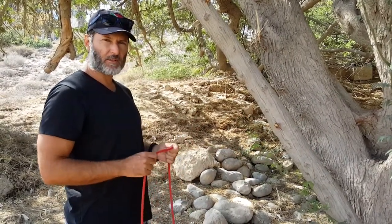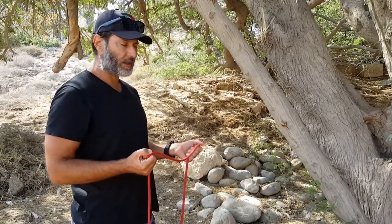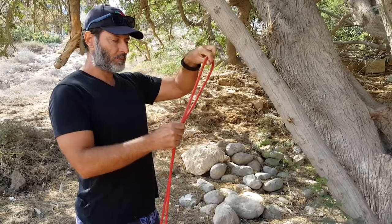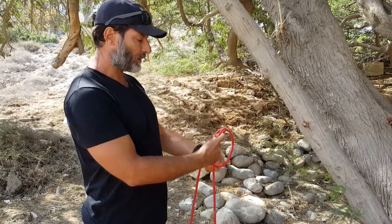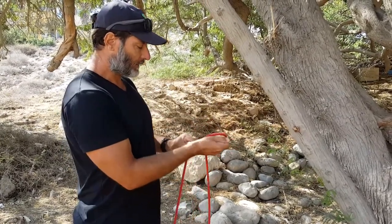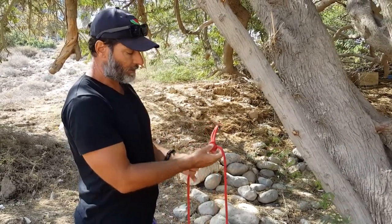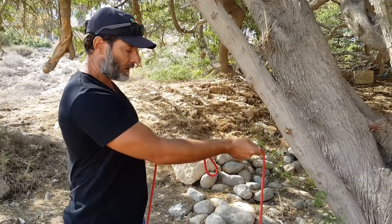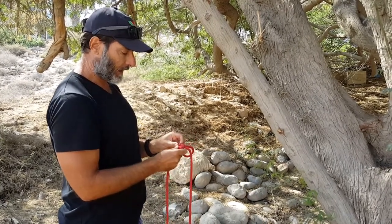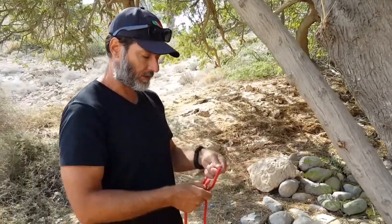One of my favourite knots is called the alpine butterfly. It's a knot that can be used for pulling from three different directions — it's a very strong knot for that — and also for shortening a rope. What you do is make a loop, then make a second loop, pass the loop down between the two strands, and pull it through the middle. That's the alpine butterfly. If you make this loop really big, you can shorten the rope by a fair amount. You can pull evenly from both directions very tightly, and the knot can be undone quite easily.